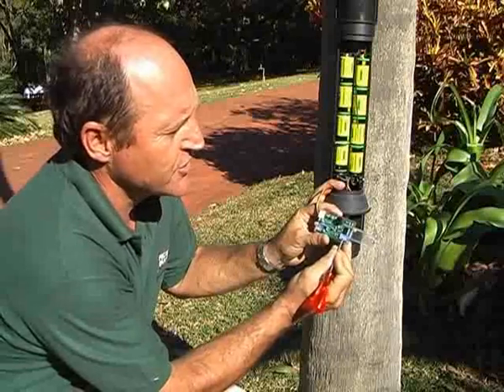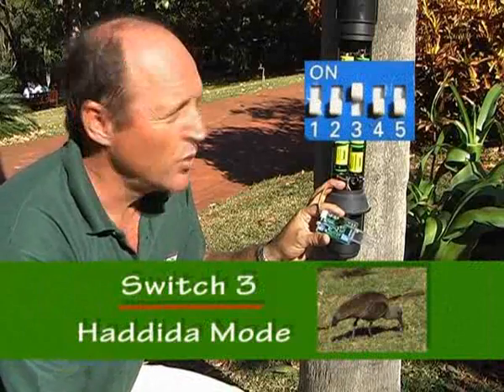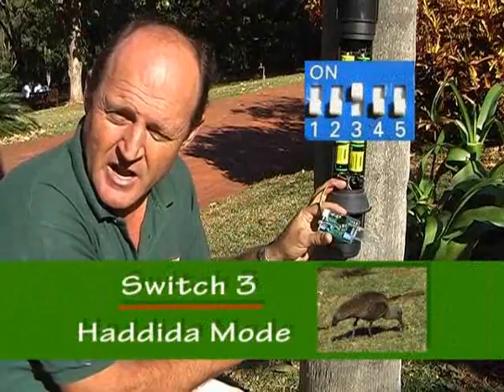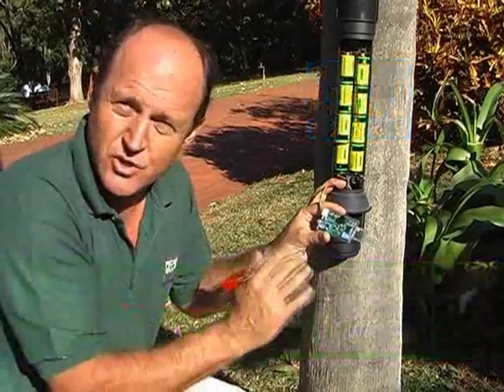Switch number three in the on position is what we call hardy-dar mode, great for large birds. We need two hits from the one sensor and three hits from the other sensor. Not highly recommended because there is an outside chance you could miss the intruder.